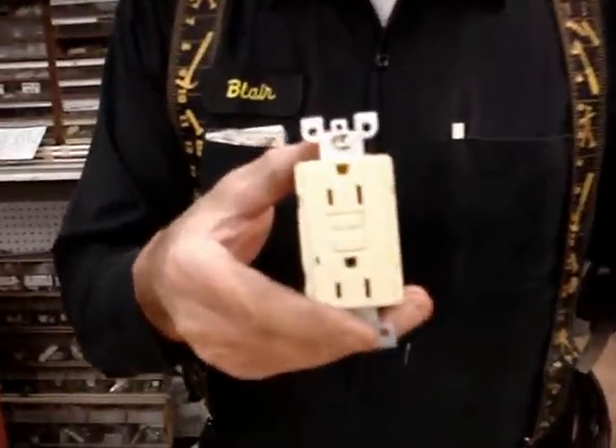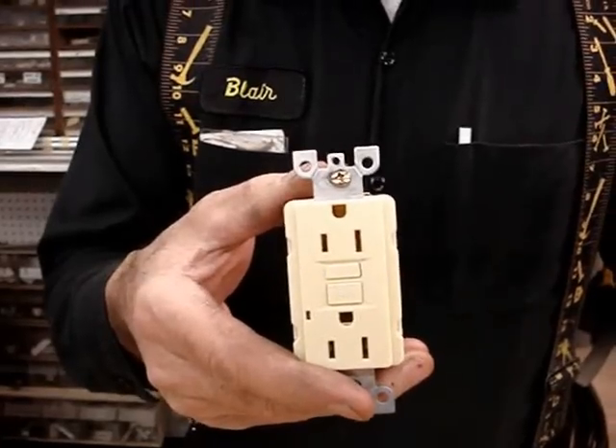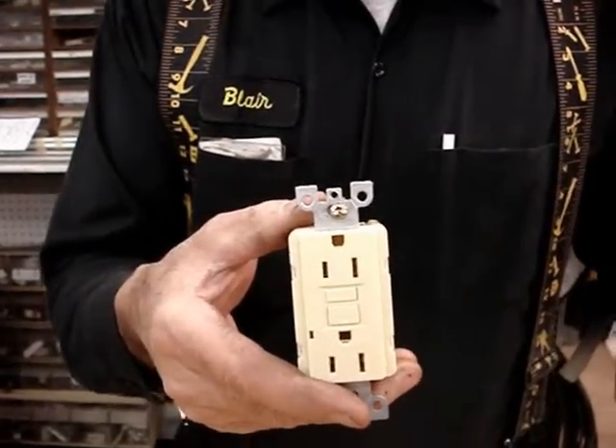A ground fault interrupter receptacle is something that is used in kitchens, bathrooms, garages, basements, and near swimming pools.